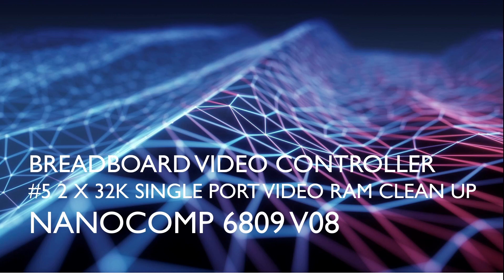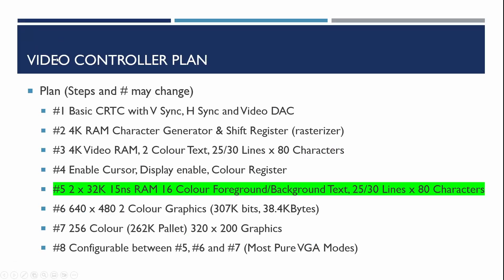There were a lot of ribbon cables and loose cables flying around all over the place, so what we're going to be doing is tidy this up. You can see the plan here - this is step 5 where we've replaced the dual port video RAM from the earlier versions and we've now got larger capacity single port RAM, which has complicated the design quite a bit by needing to arbitrate between CPU access and CRTC access.